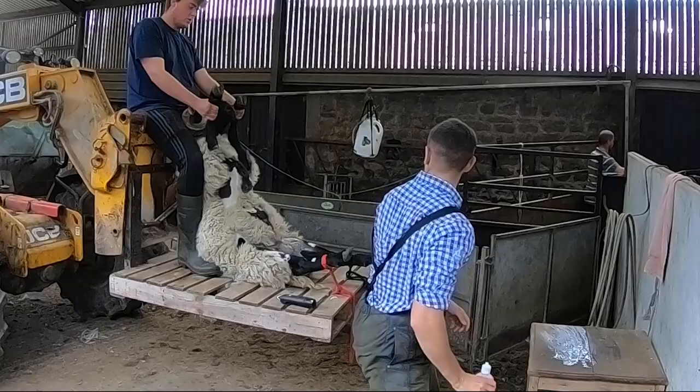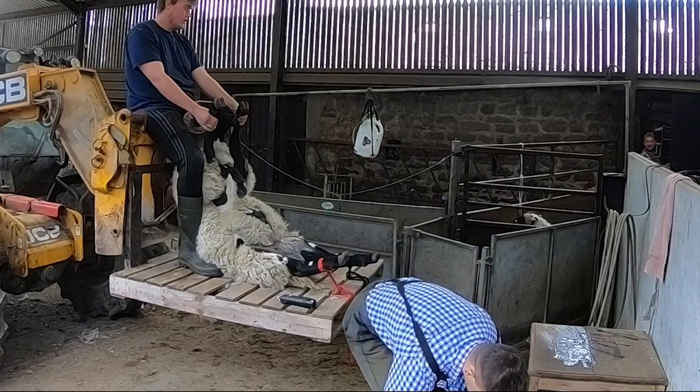The farmer Ed here does a great job of showing you just how nimble you need to be to work with these sheep.